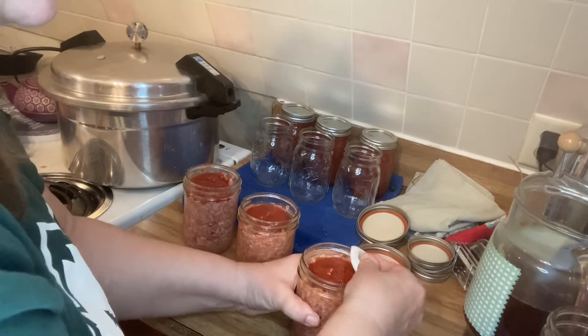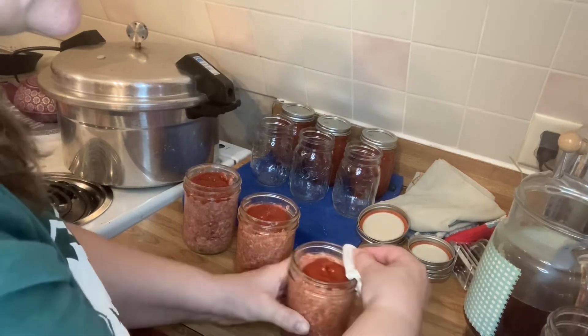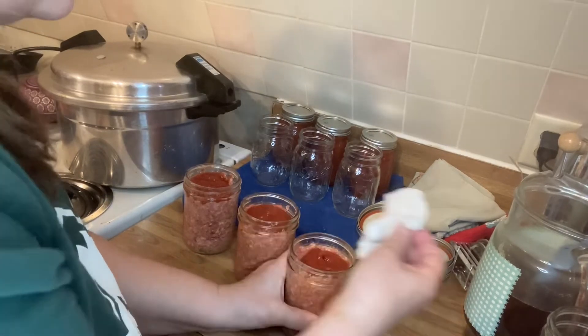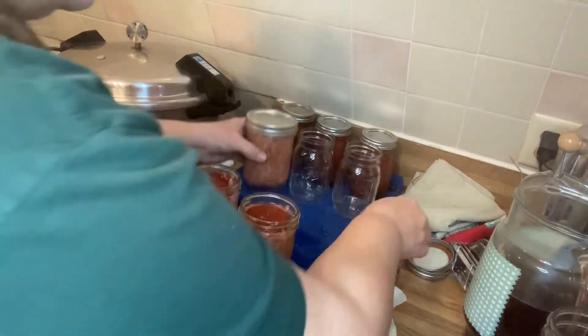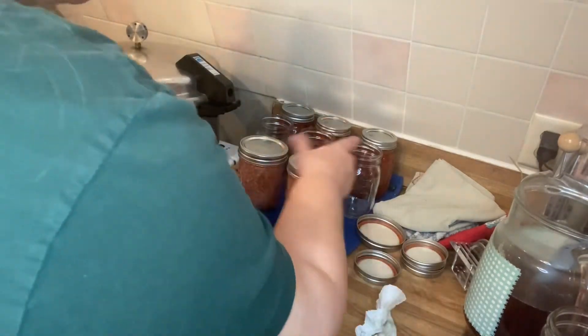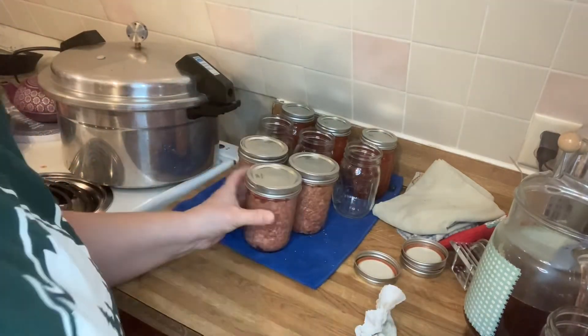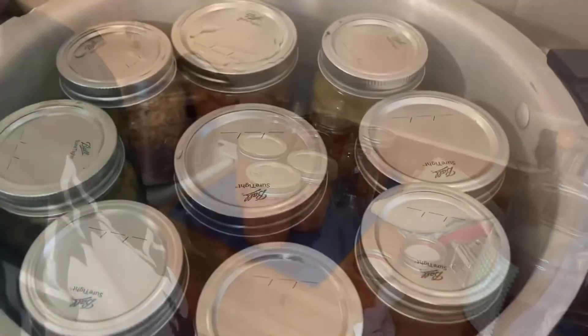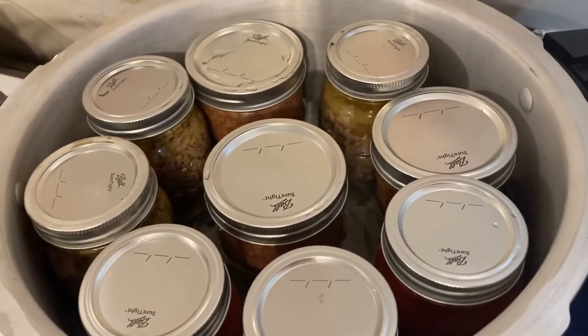Also make sure when you're doing this that you're feeling for chips in the top of your jar and make sure everything's cool there. These are ready to rock — fingertip tight. We'll see them when they come out. So we will let them go for 75 minutes and we'll be back.